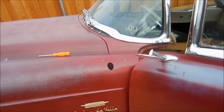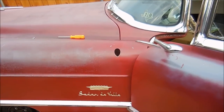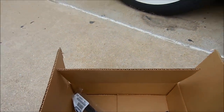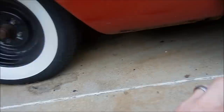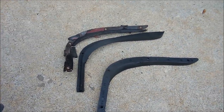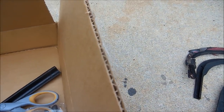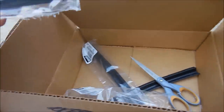All right guys, this is a quick video - more like a weather stripping update. Here's my box from Steel Rubber. I'm very happy with the products but not very happy with the purchase prices. These pieces right here by themselves were $130, which seems a little extreme, but it is what it is. These little baby pieces right here...